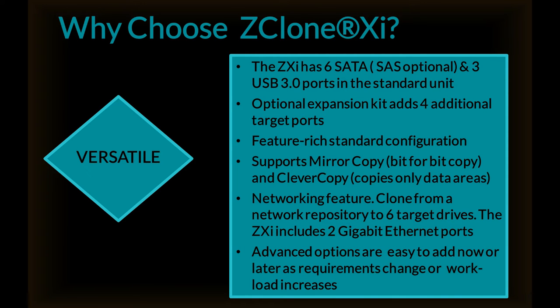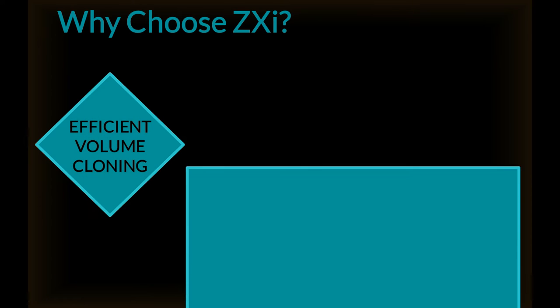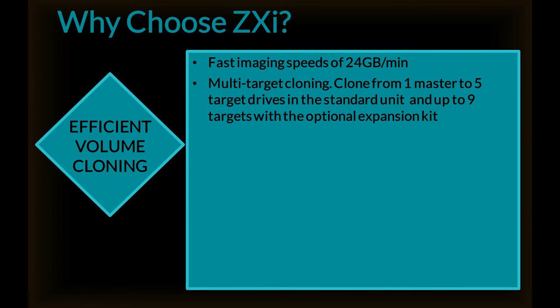Advanced options are easy to add now or later as requirements change or workload increases. The ZXI provides efficient volume cloning, fast imaging speeds of 24 gigabytes a minute, multi-target cloning — cloning from one master to five target drives in the standard unit, and up to nine targets with the optional expansion kit.